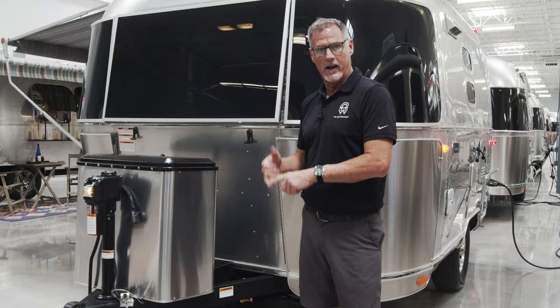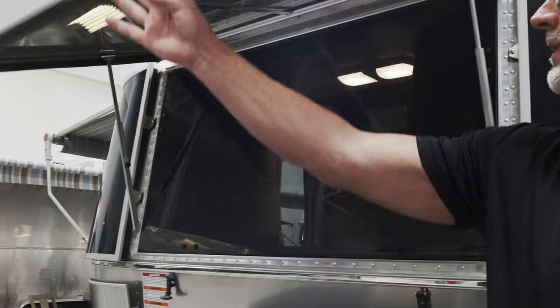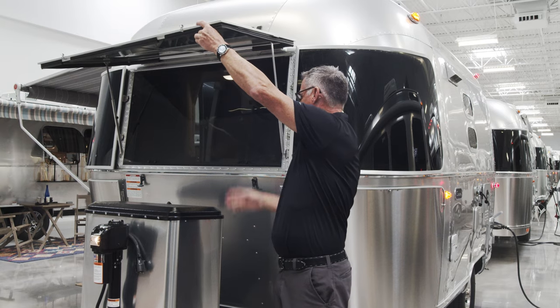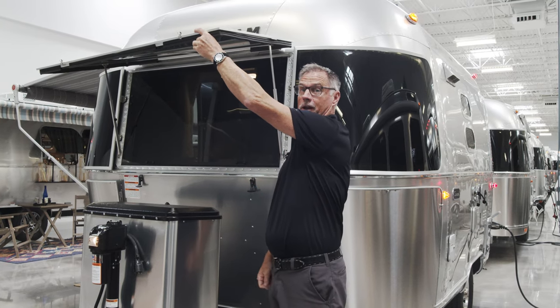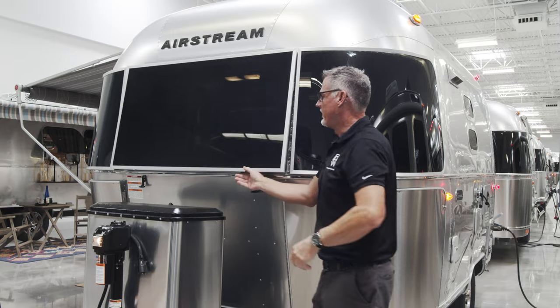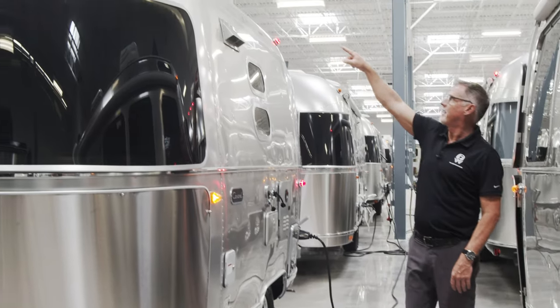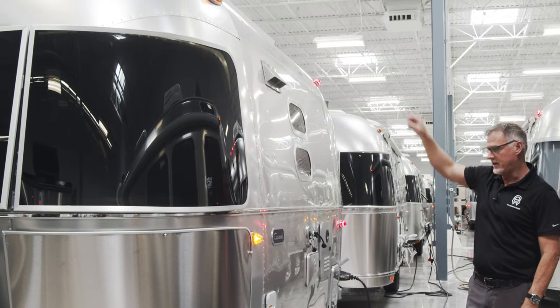The solar guard opens right here to, again, create an awning effect. And right here you have this window that opens inside, and your dinette is directly across from this window, so it promotes very nice airflow. On this particular coach we do have 90 watts of solar on the roof.